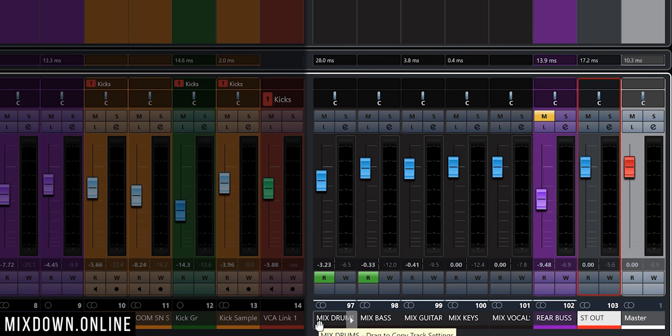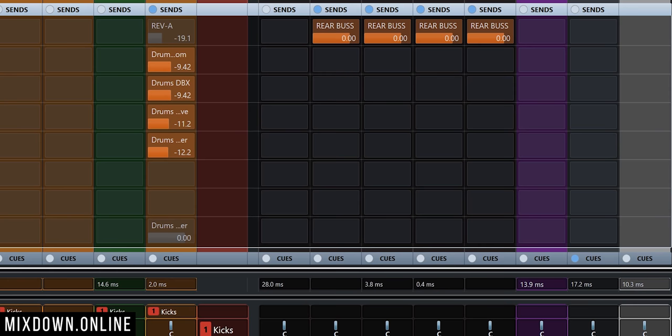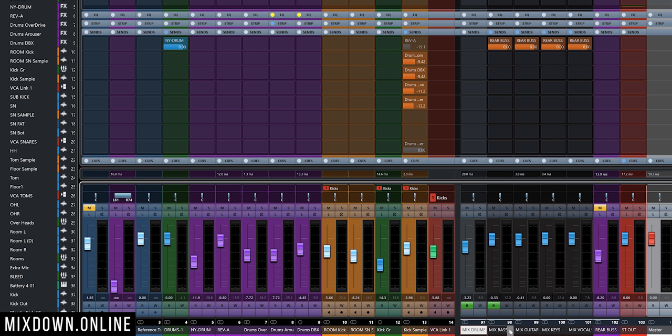I have one stereo bus for the drums, one for the bass, one for the guitars, one for the keys, one for the vocals. Those are my main buses and all of my tracks go into one of those channels. If I want to apply the rear bus compression technique, I have my effects channel track set up right here, in which I have a compressor. I send post-fader all those main channels to that rear bus channel. So the main output of those channels still goes into the stereo out, but also gets sent to the rear bus — except for the drums. The drum channel is not sent into the rear bus. Only the bass, guitars, keys, and vocal bus channels are. The output of that rear bus goes into the main stereo mix bus.